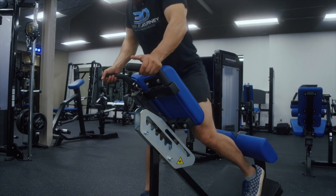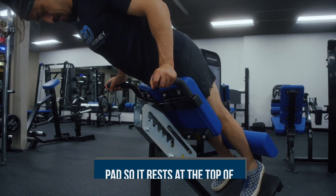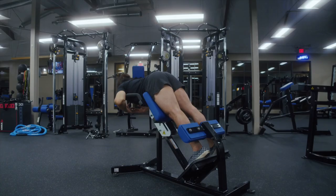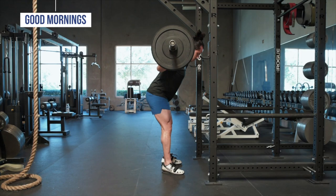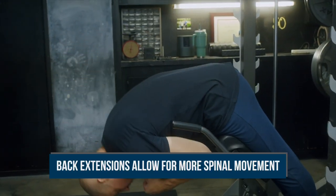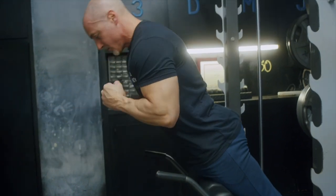When doing back extensions on a 45 or 90-degree machine, make sure to adjust it so that the pad rests against the top of the pelvis in a comfortable position, allowing a natural hinging point for your torso. Control the descent, lowering yourself as far down as you can comfortably before forcefully contracting your glutes and lower back to return to a fully erect starting position. Unlike squats or good mornings where you have to keep your spine somewhat straight, back extensions allow for more spinal movement — going from a bit of flexion at the bottom to a more extended position at the top, although you don't need to hyper-extend at the top.